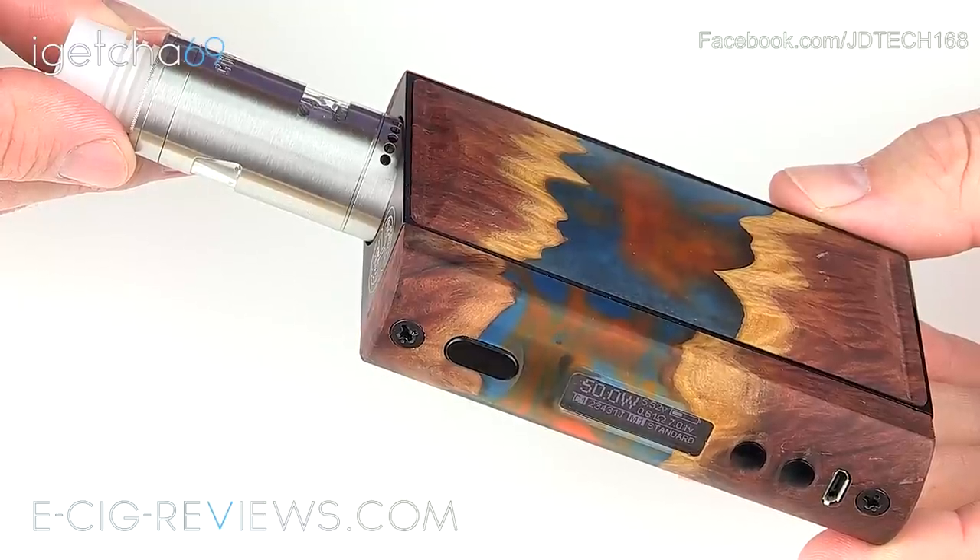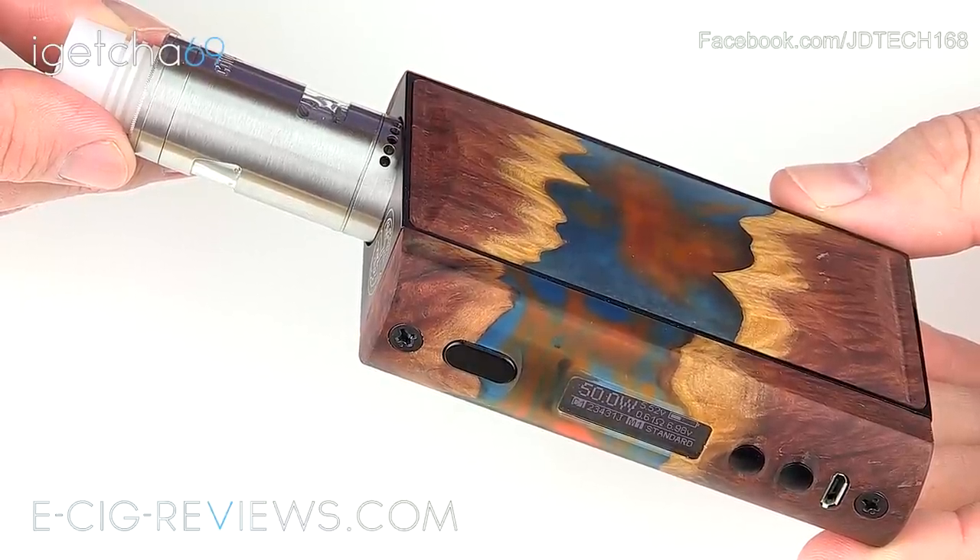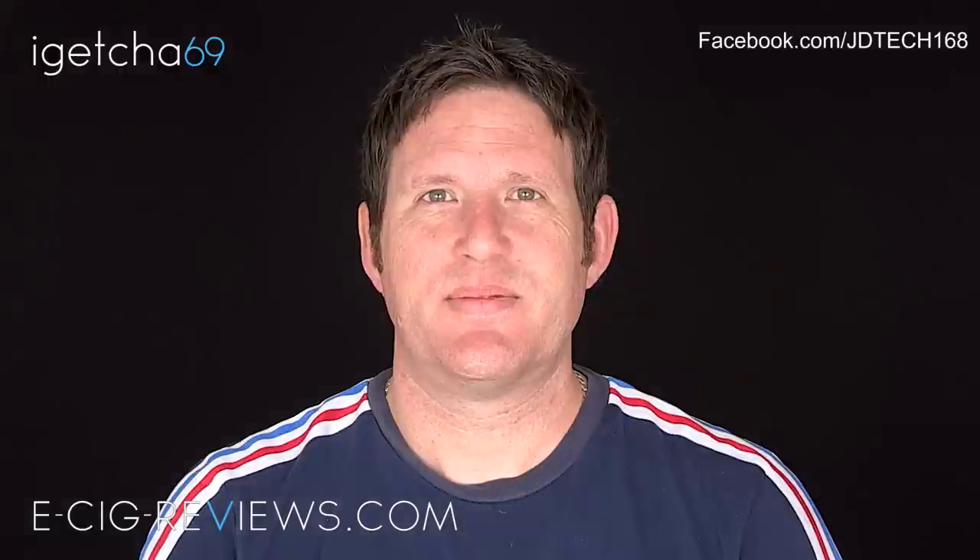That was a look at the SX Ray by JD Tech — now let's see what it vapes like. I'm going to be using it with a Conqueror atomizer, with a dual coil build reading a total combined resistance of 0.61 ohms, vaping it at 50 watts. The juice I'm using is a homebrew DIY mix — sort of like a strawberry sherbet type flavour, 6 milligram strength and VG-based.